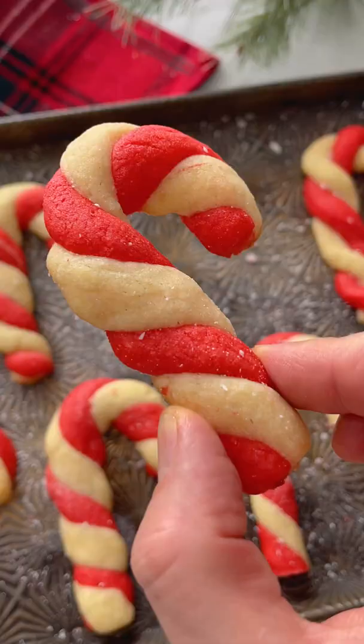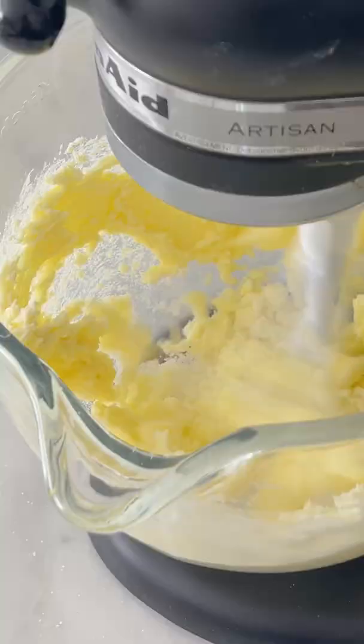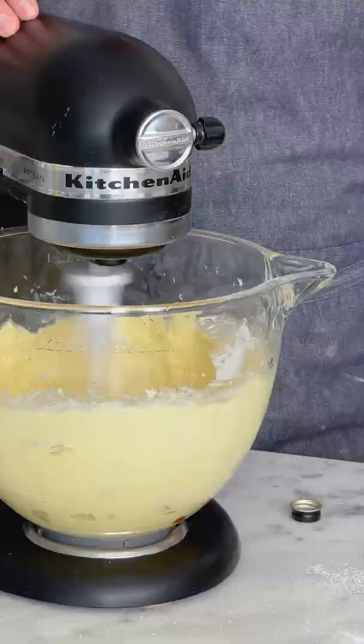This is how you make candy cane cookies. They might be the cutest holiday treat ever. First off, we're making a really simple sugar cookie with butter, sugar, a little bit of egg, some peppermint, and vanilla extract.